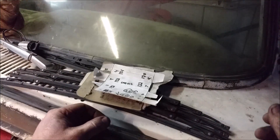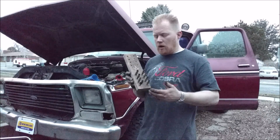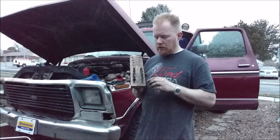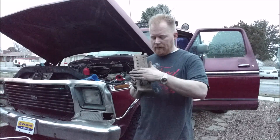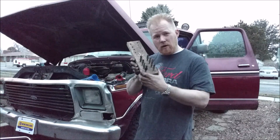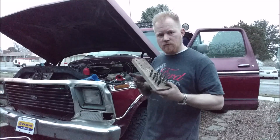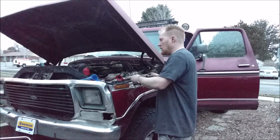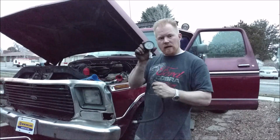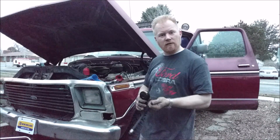Now you can take all your spark plugs out and actually look at them. There are a lot of good online charts that let you diagnose what your engine is doing based on each cylinder's plug. I like to keep them lined up and then see which ones are burning oil and which ones aren't. It's fun info, and it lets you diagnose problems before they become major. If you need one of these gauges, I'll put a link in the video description.